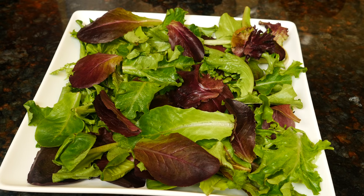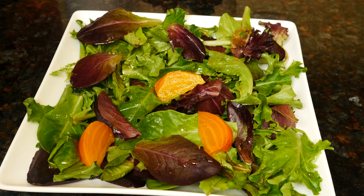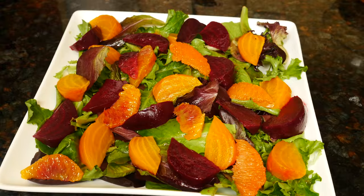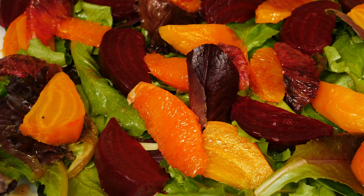I like to serve the beets over a bed of greens — this is a blend of baby lettuce. Pour the remaining dressing over the greens. Arrange the beets on top, then the orange segments. Additions to the salad are thinly sliced red onion that you can marinate along with the beets, toasted walnuts, and crumbled cheese. Goat cheese especially is perfect with beets.